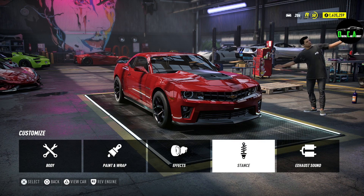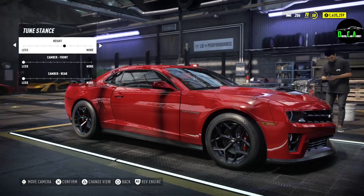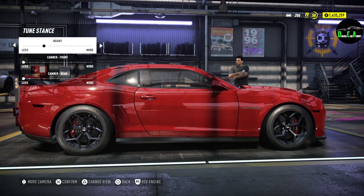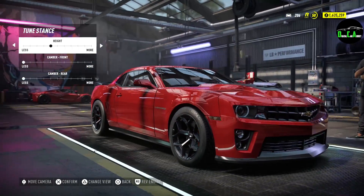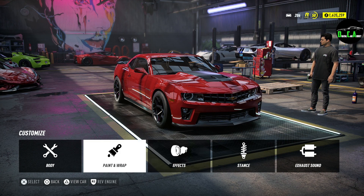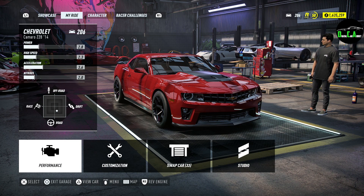There she is. Obviously we're going to lower it — that's way too high up. Let's see the stance here. Is it me or is the front end higher up than the back end? Camaros are not like that — that's weird. Right there is good. We'll do the exhaust note after we put in all the internal modifications. I like it in red, so I'm going to keep it red — it also matches our brake calipers, which is pretty cool.